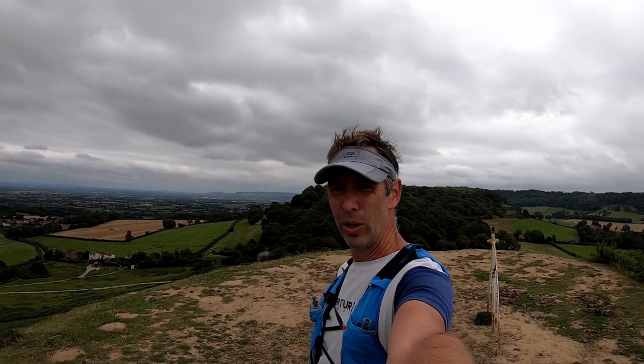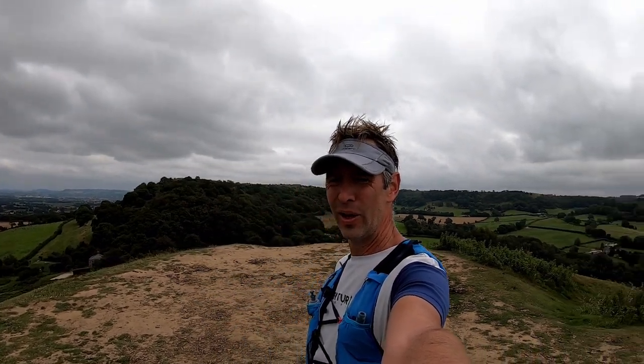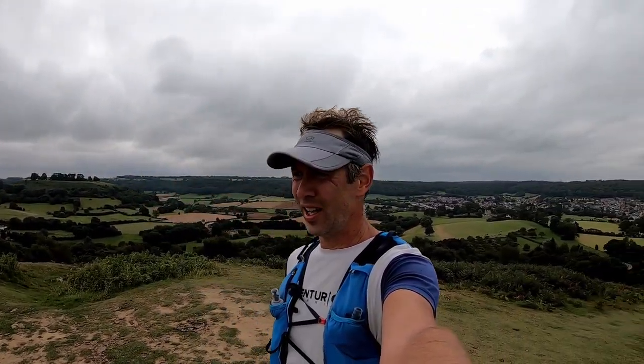I hope you've enjoyed this video and it's given you some insight into what off-road running is like. Hopefully you're inspired to get out there on the trails and give it a go. Thanks for tuning in and I'll see you in the next one. Have a good day.